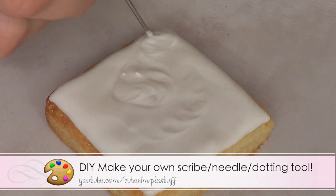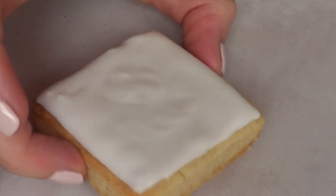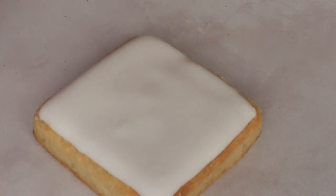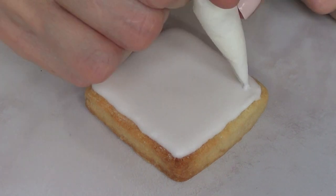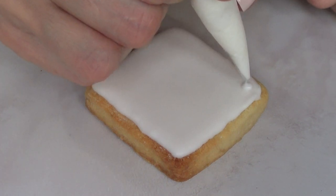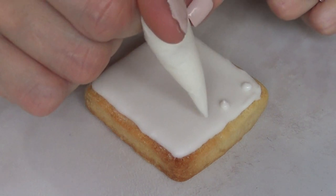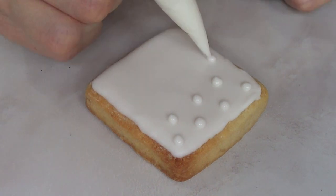I do have to draw on this one — I use it all the time. I'm just going to let this cookie outline dry first, and then once it's crusted I'll add some polka dots, just to show you how the bags perform with more details.